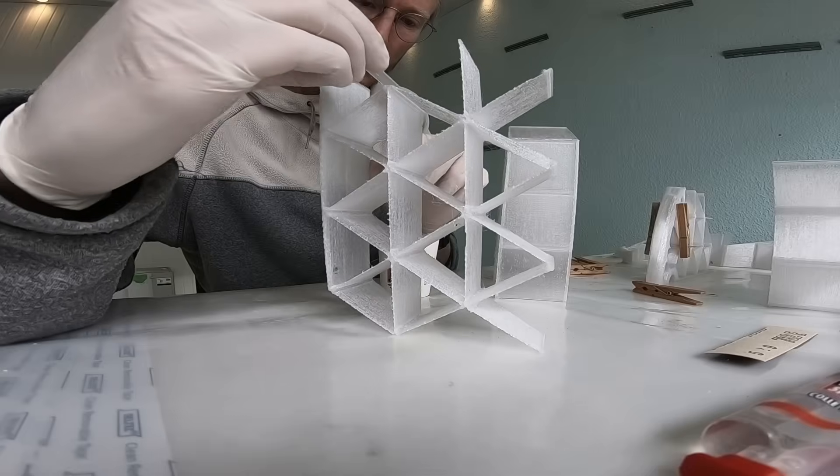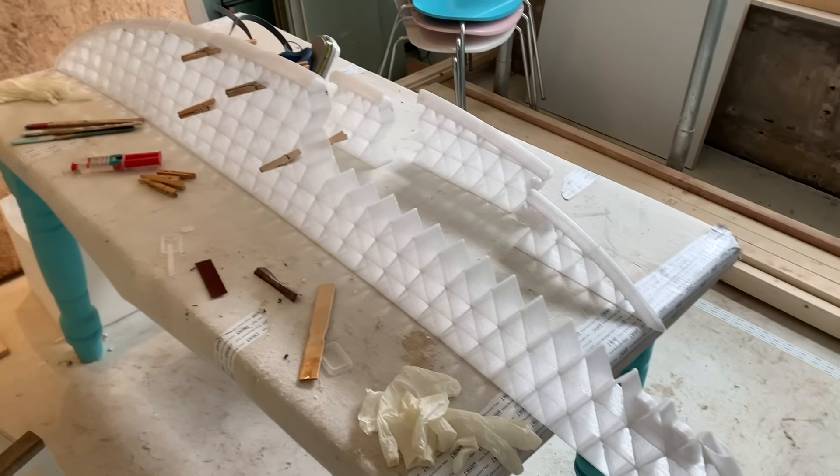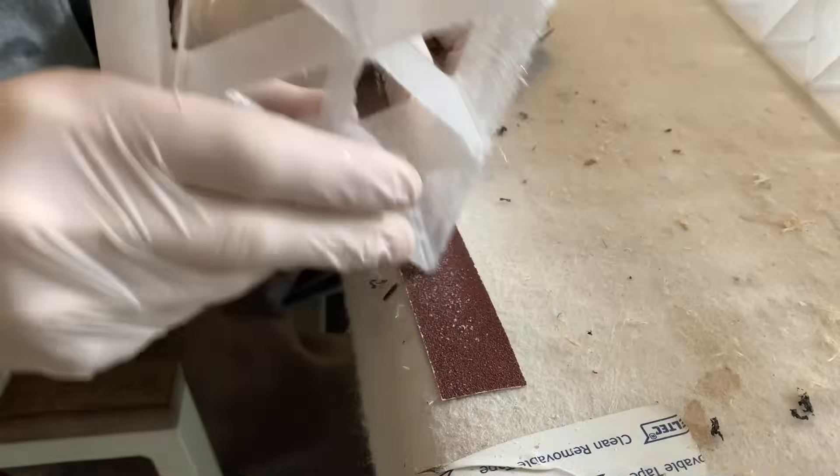I did some research on the internet and it showed me that an epoxy-based glue is the best way to go. So let's get gluing.